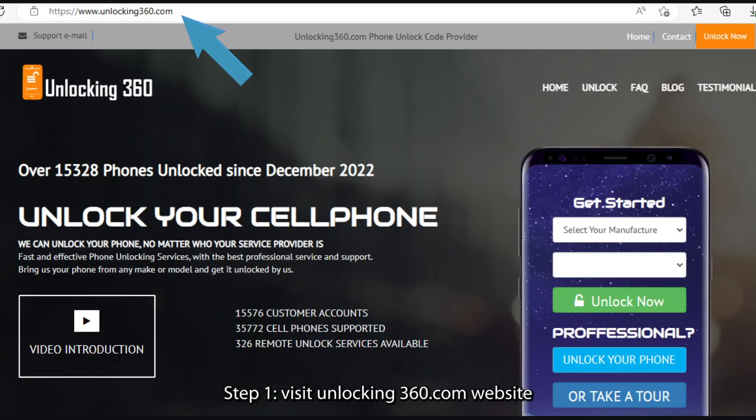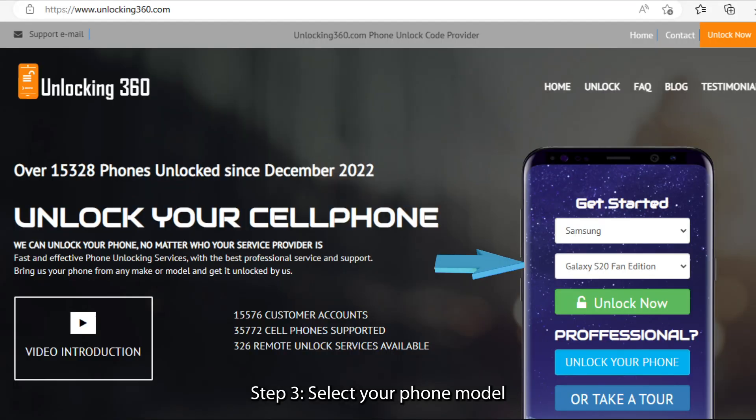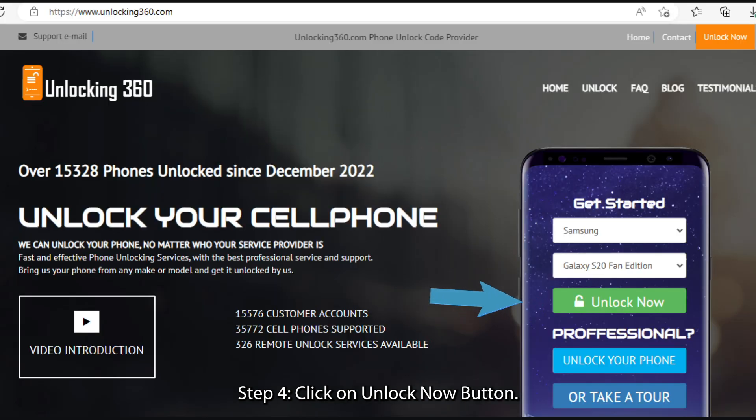Step 1: Visit the unlocking360.com website. Step 2: Select your manufacturer. Step 3: Select your phone model. Step 4: Click on the Unlock Now button.